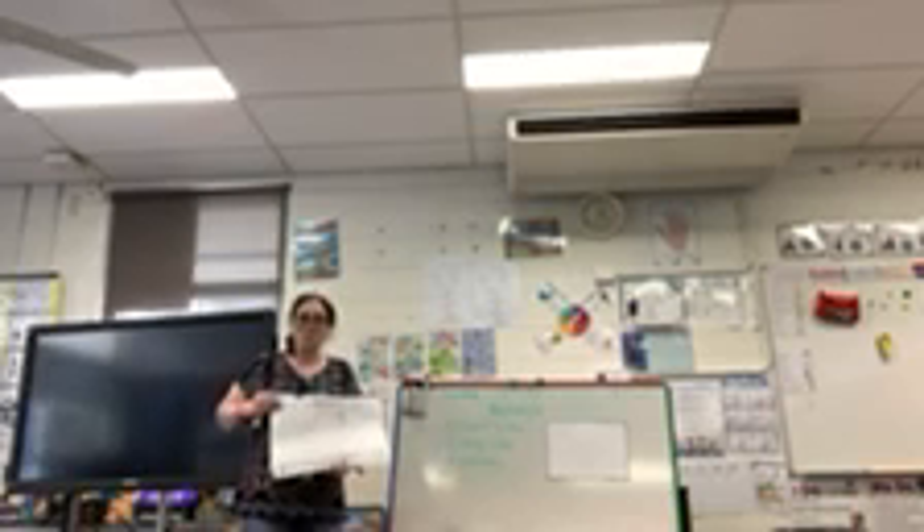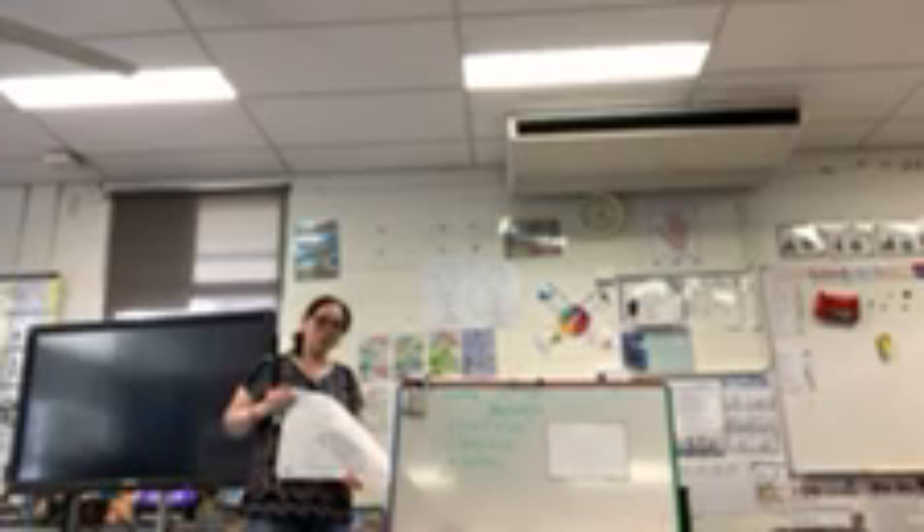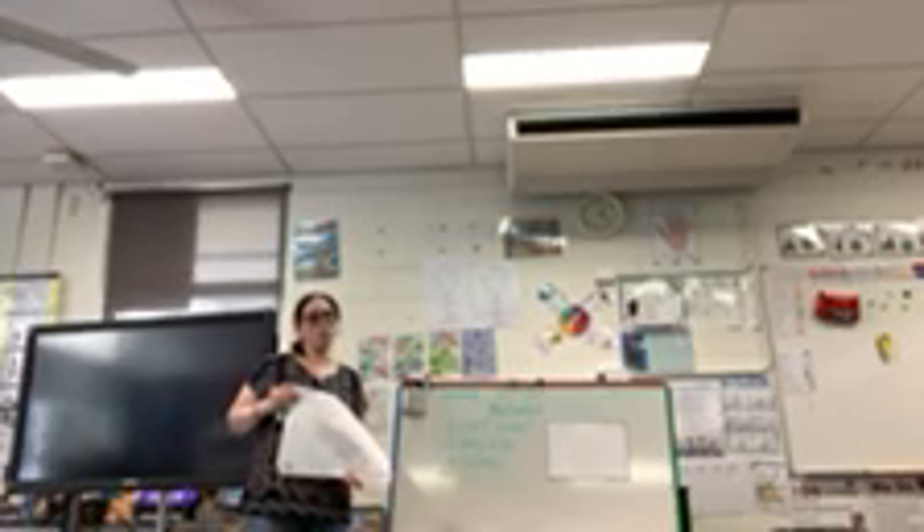Okay? So once you finish, just like yesterday, ask your mom or dad to take a photo and send to your classroom picture. Okay? Do a great job, because when you finish all your work, we are going to give more and more cake cash. See you tomorrow.